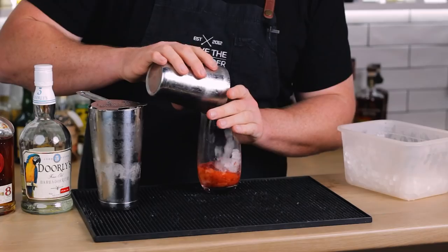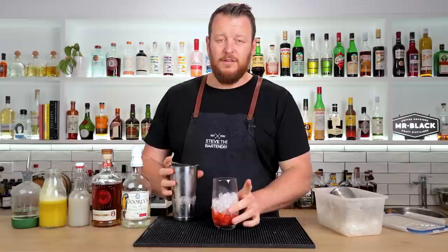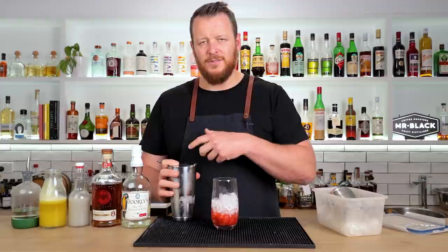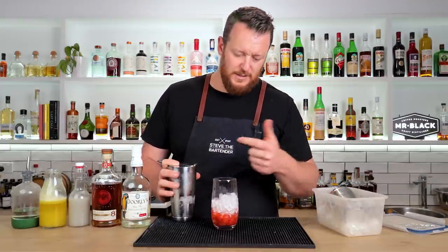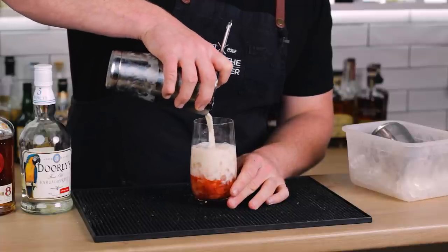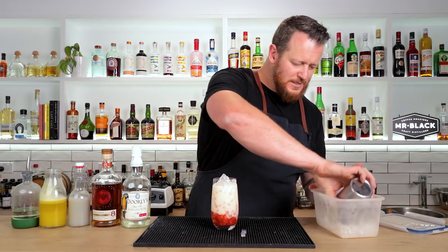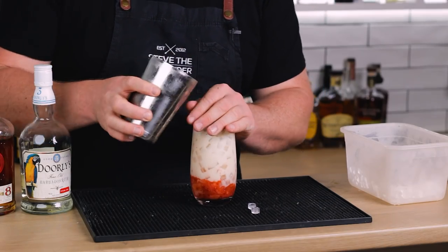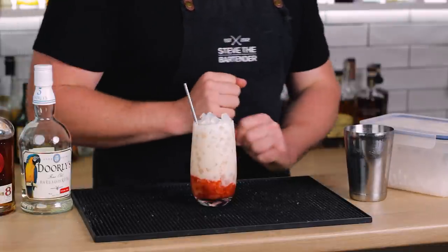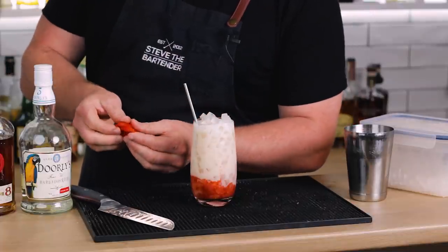Top your glass with crushed ice — actually about half to two thirds; you can always top it up later. You can double strain if you like, but I don't really see any point because you've got all this strawberry pulp in the bottom of the glass anyway, and you're not trying to get rid of small ice chips since you're straining over crushed ice anyway. Top it with more ice, add a stainless steel straw, and garnish with a strawberry fan — slice your strawberry and fan it out.